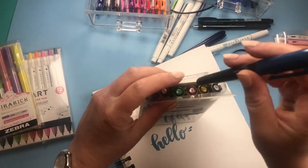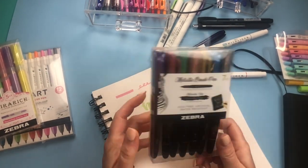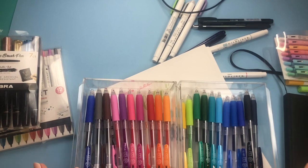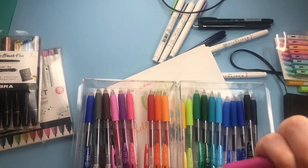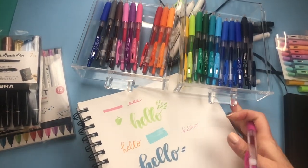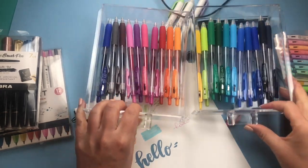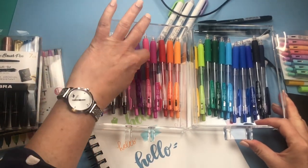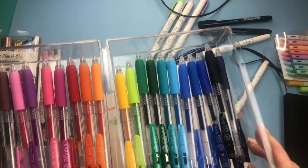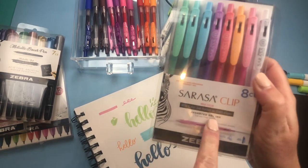I did see these metallic brush pens at Joann's, but these were sent to me. I would have never thought to buy them if I'd seen them in the store, but I absolutely love them. Another thing they sent me that I would never have tried otherwise are the Sarasa Clip pens. These are click pens, very fine — they work kind of like ballpoint ink but come in lots of different colors. There are probably around 20 to 25 colors in this set.